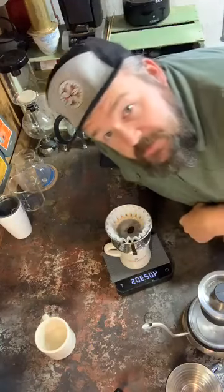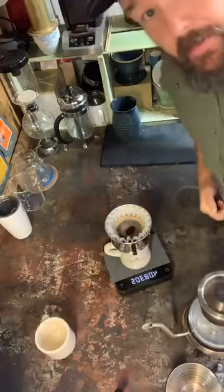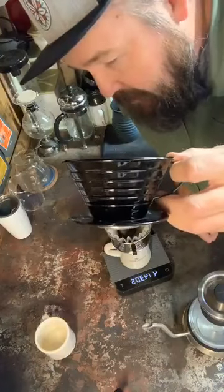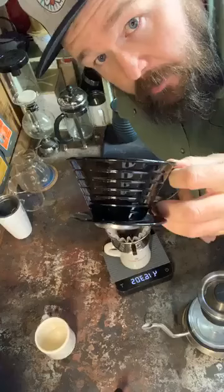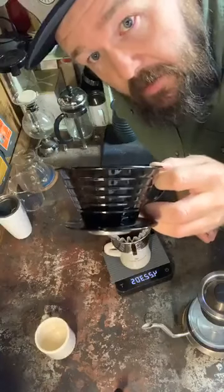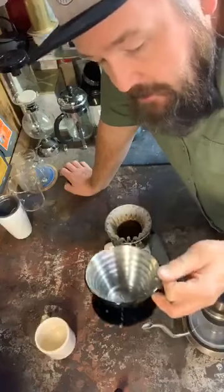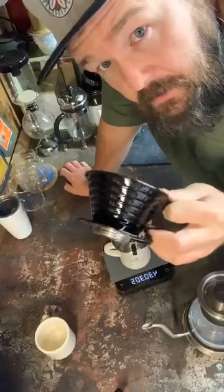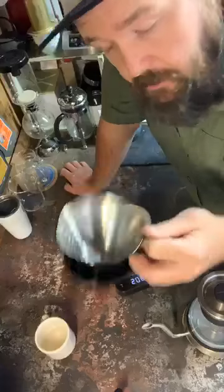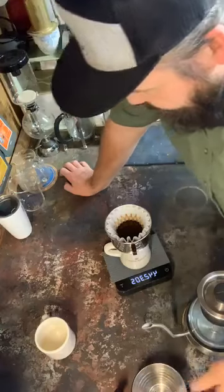I've hit 300 grams of water and let this drip through. This flat-bottom geometry is what we see in almost all commercial brewers — I can't think of any that are cones. So this is the standard shape for commercial brewers, restaurants, high-volume cafes, places that use large-batch. This is also one of the most common sizes and shapes for your auto drippers — your Bonavita brewers at home.